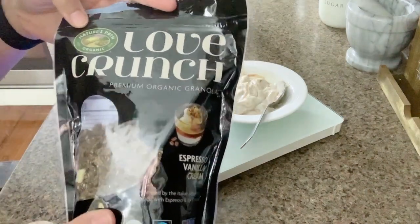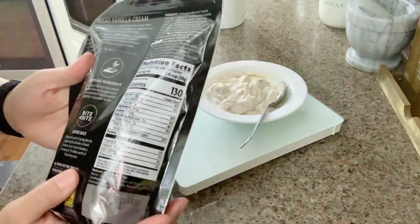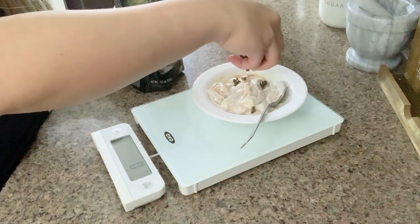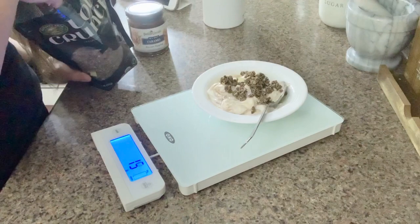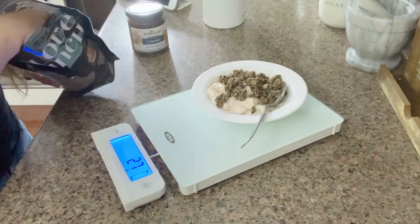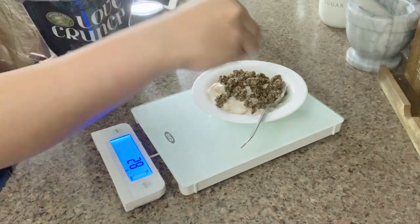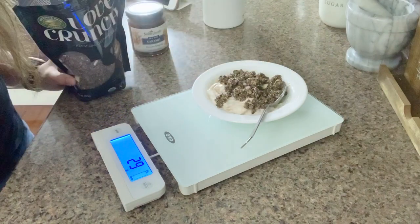This is Love Crunch vanilla espresso vanilla cream granola — this is so good, you guys. In the back it says 130 calories for one-fourth cup, which is 30 grams, but I'll put the full amount. You're looking good — 27... three more grams... two more grams... 29... there we go. All right, guys, so that is my unboxing and first impression of this food scale.